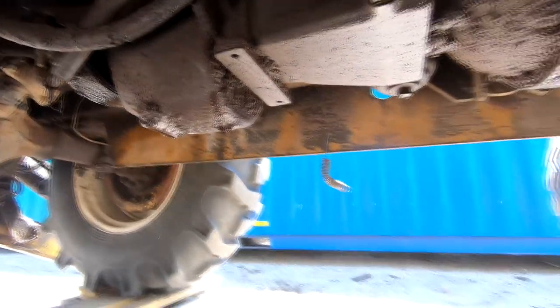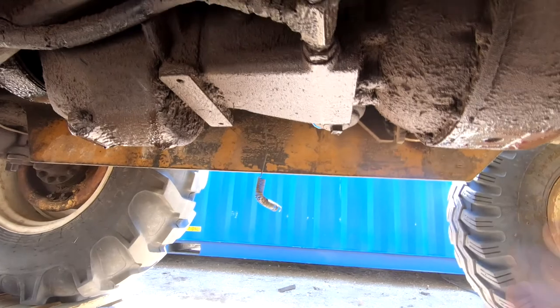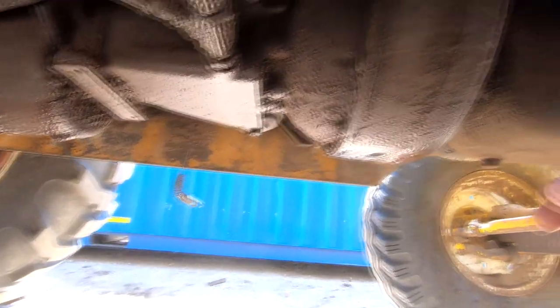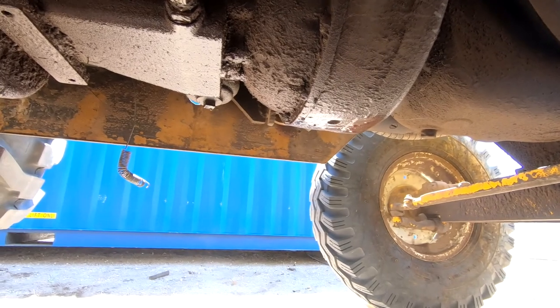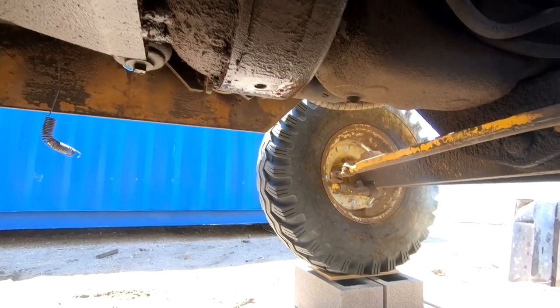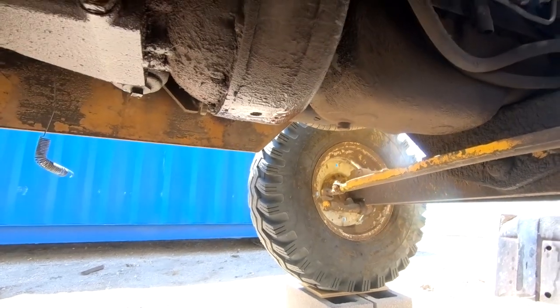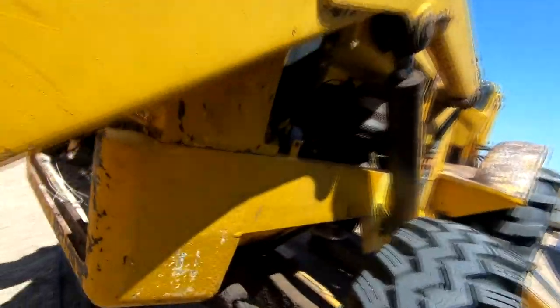I've also got several hydraulic leaks that maybe I can cure up. But mostly I have to drop this, unbolt it from the engine, drop this, and find out why it has such a bad leak. And when I mean bad, I mean bad — this thing is using about two or three quarts of transmission fluid every time I need to use it. Even though it was rebuilt twice last year.